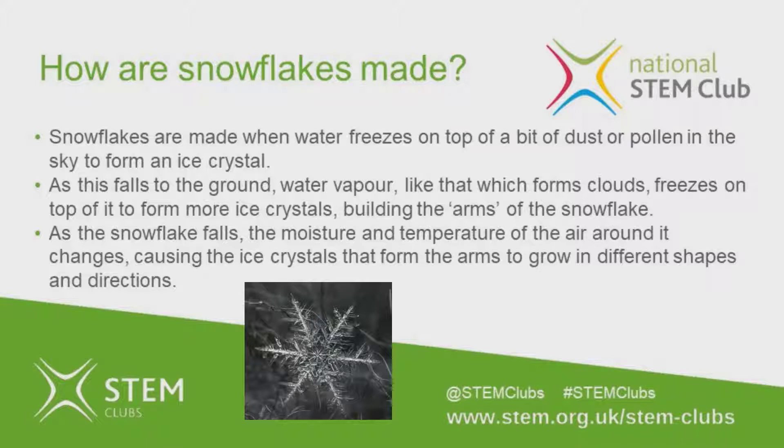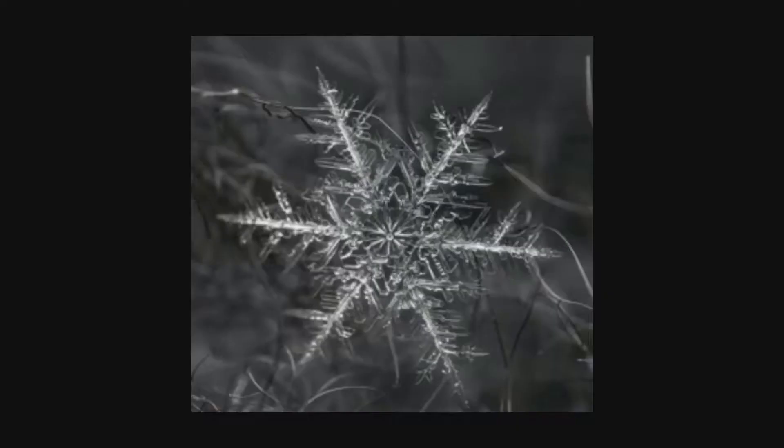The changing moisture and temperature causes the ice crystals that form the arms to grow in different shapes and directions. Because the moisture and temperature affects all the arms of the snowflake the same, all the arms grow in the same way — so all the arms of the snowflake end up the same. This makes the snowflake symmetrical.